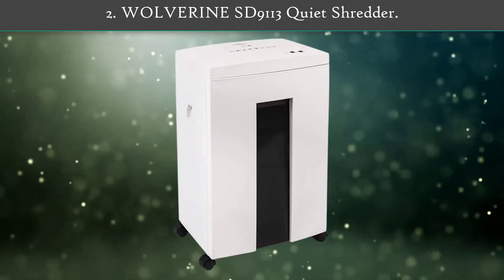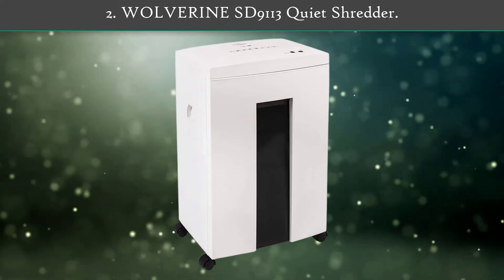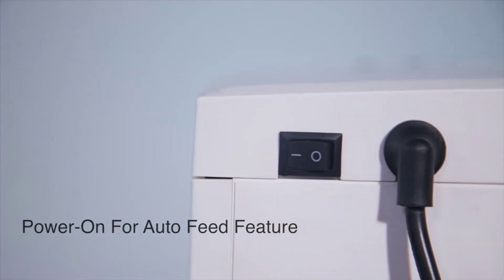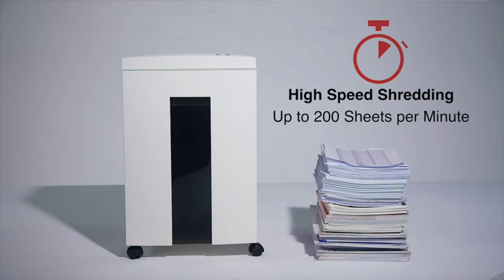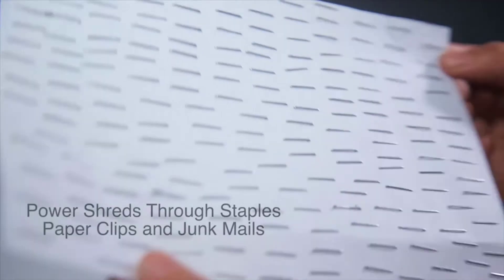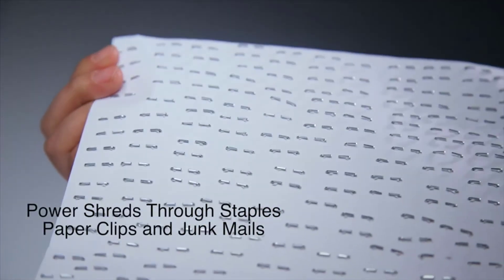Number 2: Wolverine ST9113 Quiet Shredder. Such a paper shredding machine is highly suitable for large offices, as you can simply shred a huge stack of files in one go. It also shreds paper clips, staples, CDs, and credit cards quite easily.